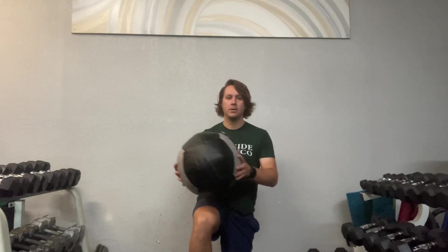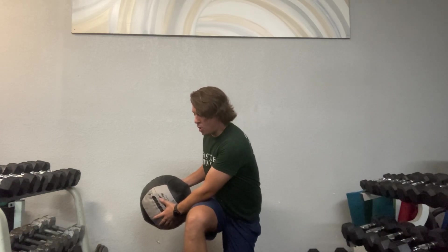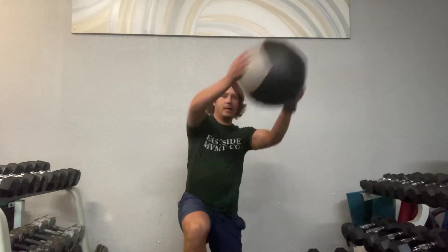So this next exercise is a chop. You're going to start off back here. Exhale all your air out. I'm going to push as if I'm pushing through my front foot — my right foot in this case — and then I'm going to kind of bring up and around to the opposite side.